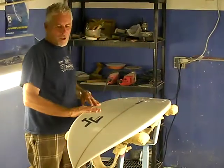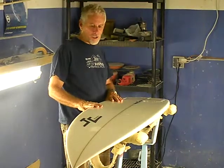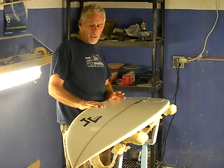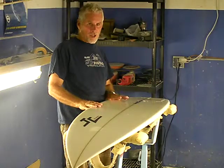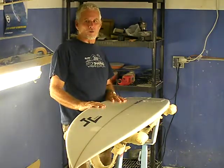This is the RG4, the Rocket Gem 4 — our fourth edition of the Rocket Gems, which came from the Rocket, which came from the Gem. We're looking at about a 15-year period of just full performance boards.